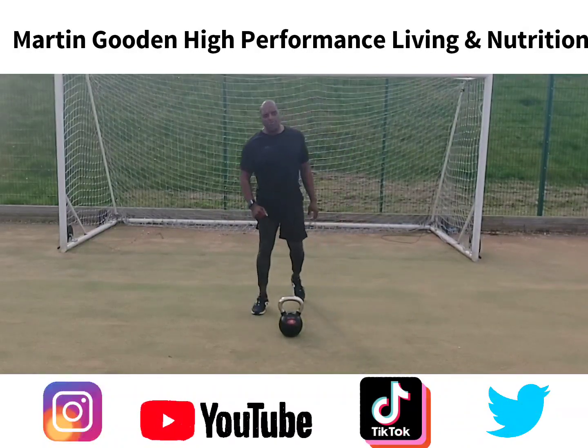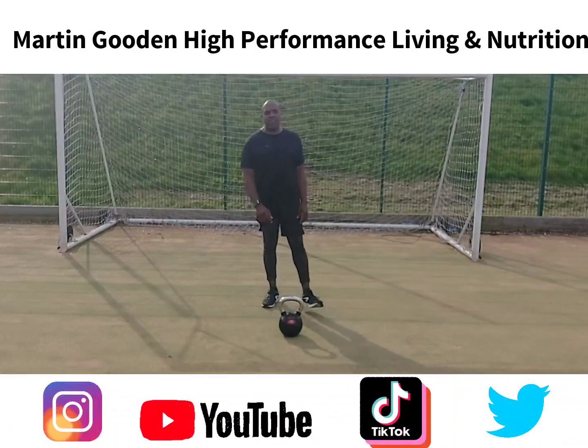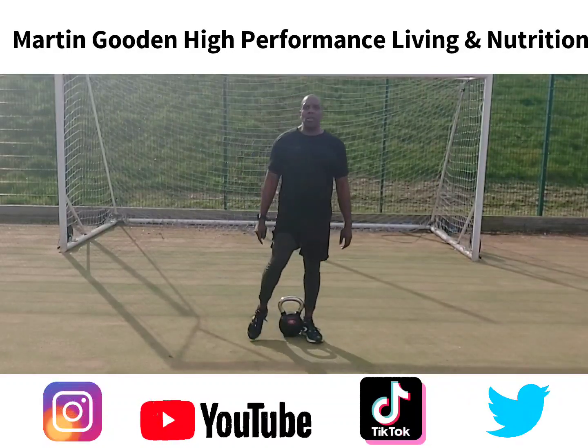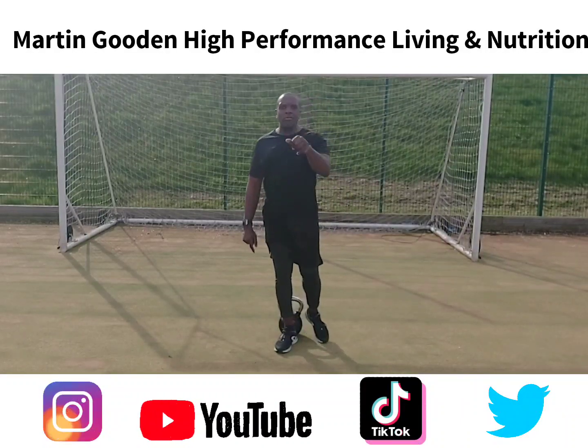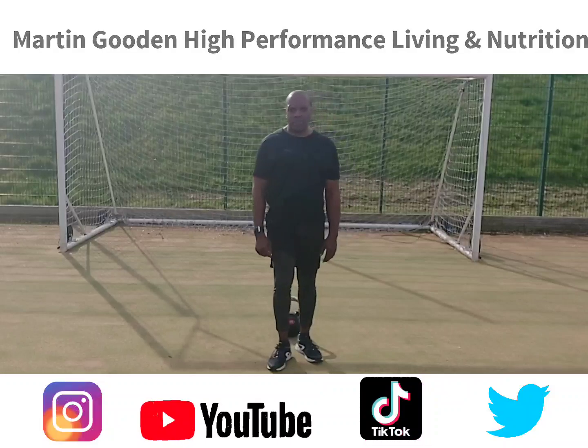If you want any help and need to know what muscles and exercises you can do for certain muscle groups, give me a shout — put something down in the comments and I'll do a video for you. Have an amazing day, thank you very much for pressing play, or log on to www.martingoodden.co.uk. Have an amazing day!